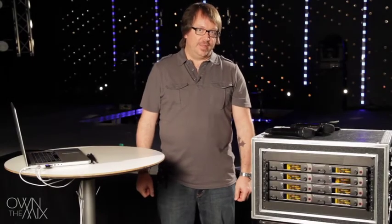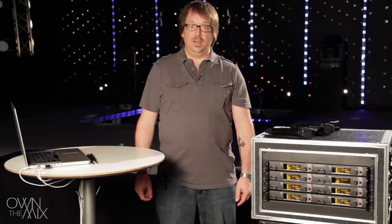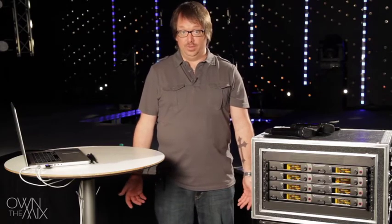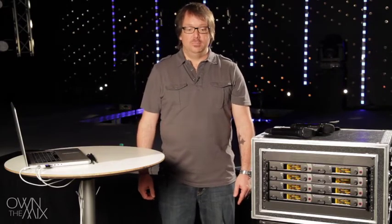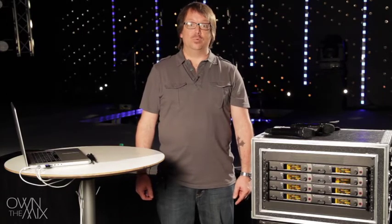We talked about spectrum planning and that helps us coordinate our wireless microphones around external interference — RF energy that comes from outside our church that we don't want to deal with, like TV stations. But we also have to coordinate our wireless microphone frequencies to be compatible with each other.